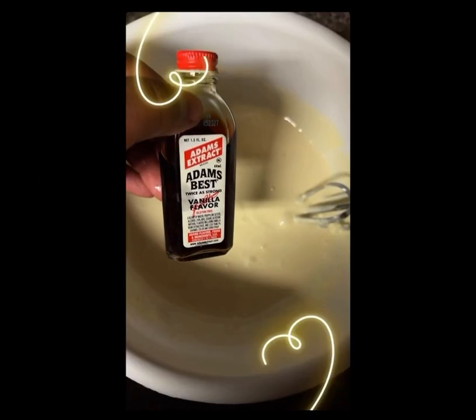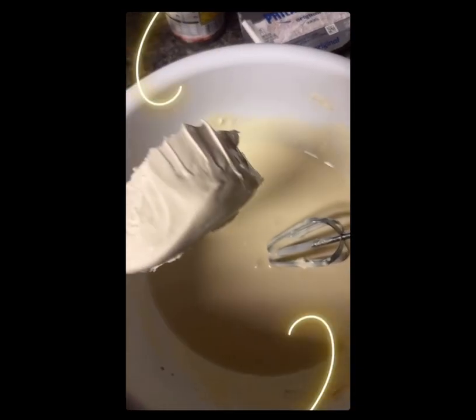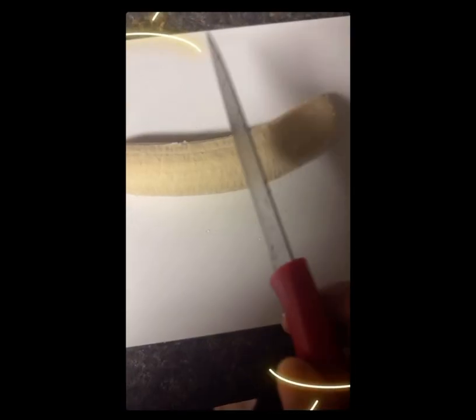You put a little vanilla in there, swirl it up like that, and then I add my whipped cream into that thing like that — drop that in there.